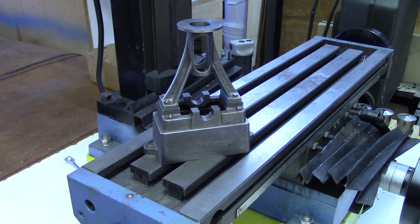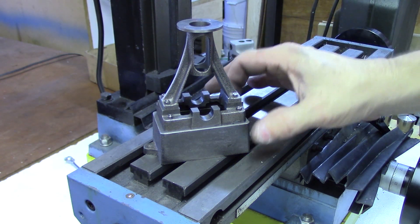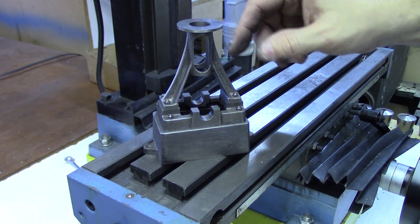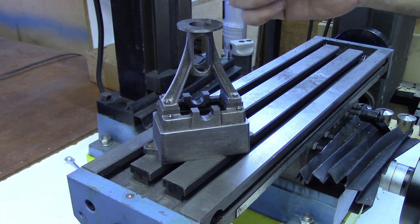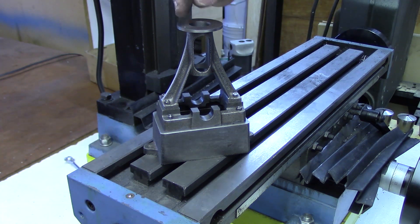With those holes drilled and tapped, we've now got the sole plate mounted to the box bed and the standard mounted to the sole plate. The next step, which I'll start in the next video, is going to be starting to prepare the cylinder, and that will allow us to figure out where the holes go into the standard and complete the standard.